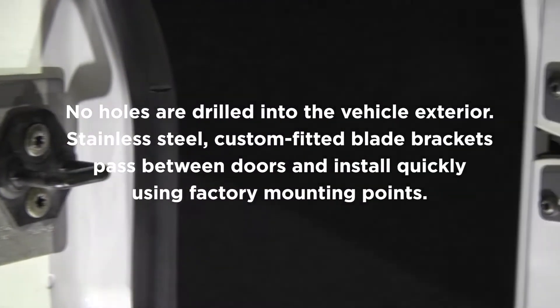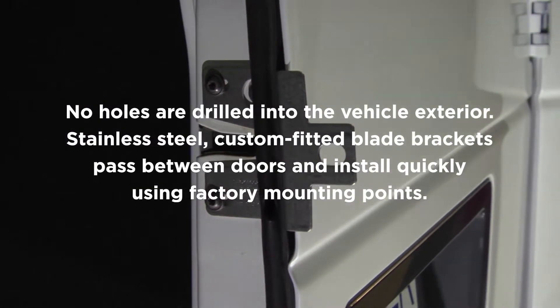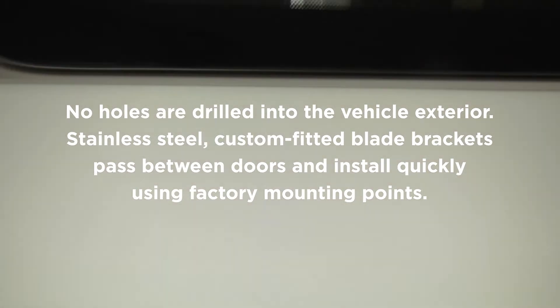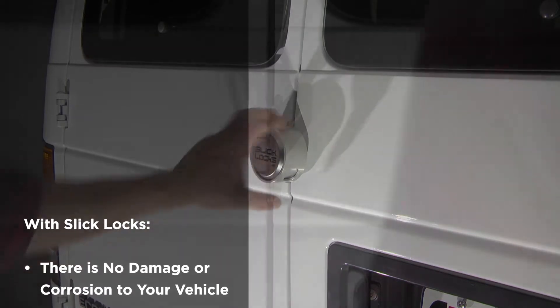No holes are drilled in the vehicle exterior. Stainless steel, custom-fitted blade brackets pass between doors and install quickly using factory mounting points. With SlickLocks, there is no damage or corrosion to your vehicle.